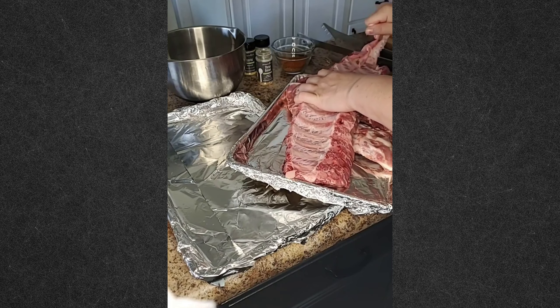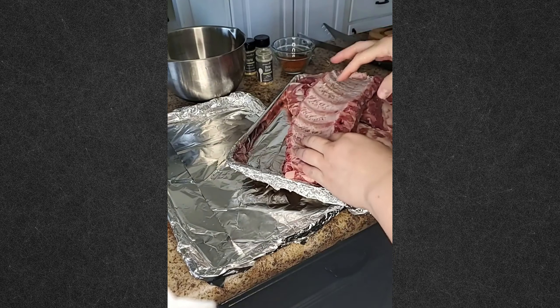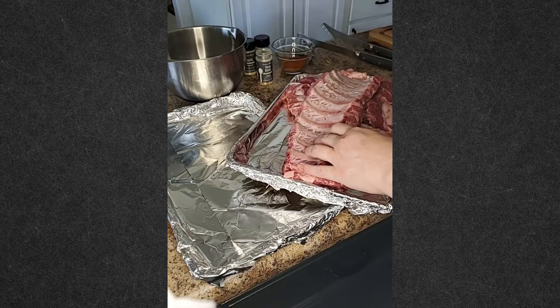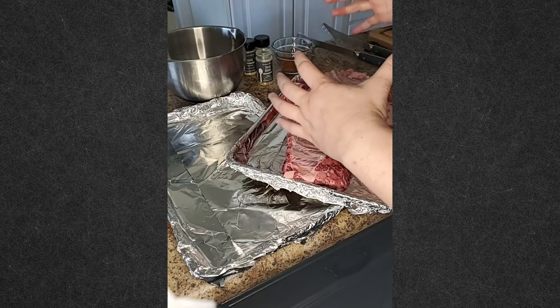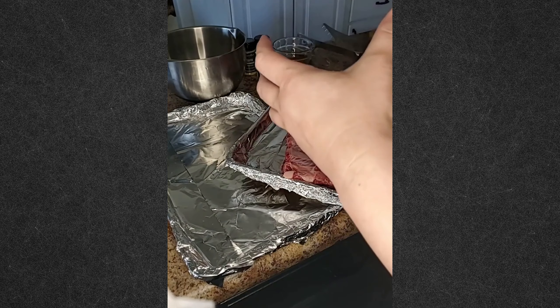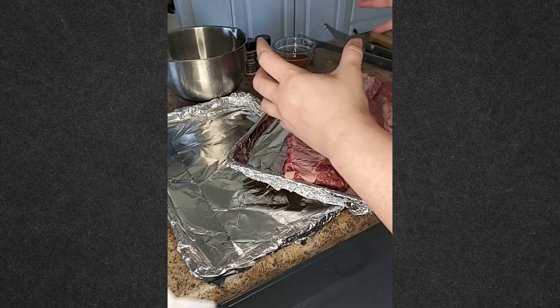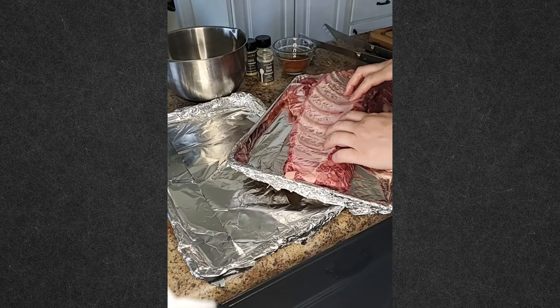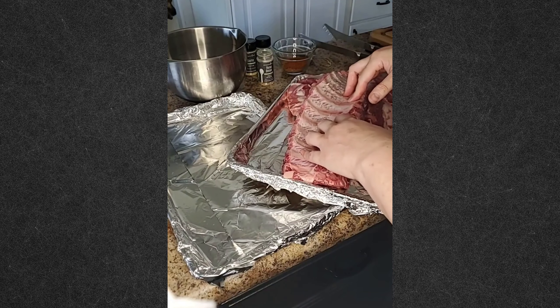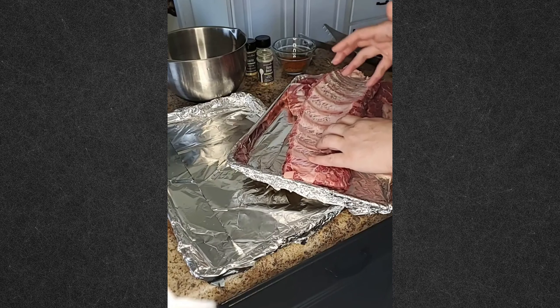We're just doing pork ribs, and there are a couple of different ways you can do them. Braised ribs means you have a more closed container and they marinate in their own juices and barbecue sauce — really good but messy. All ribs are messy, but we're going to do a dry rub on mine.